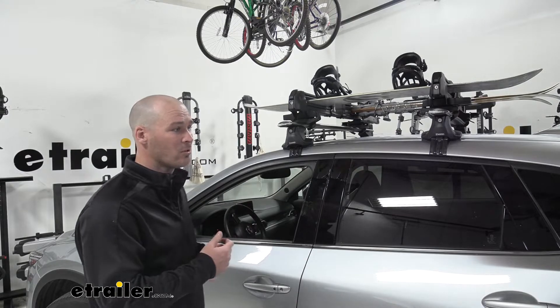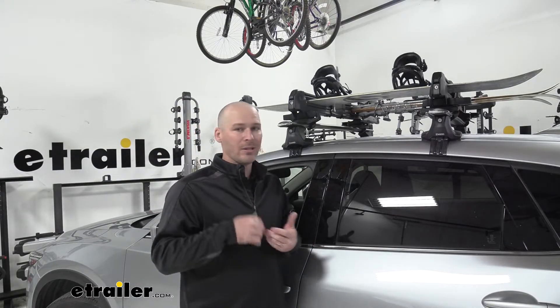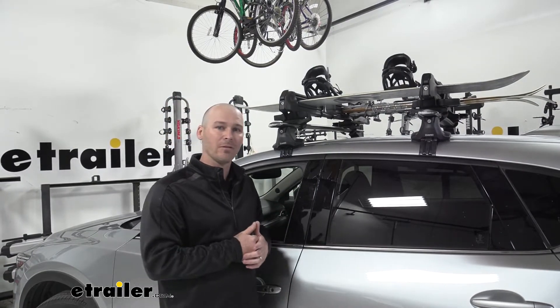We now have more room in the back of the hatch for any of our other types of gear — helmets, gloves, boots, whatever it may be — and we can store that back there and still have our passengers riding comfortably.